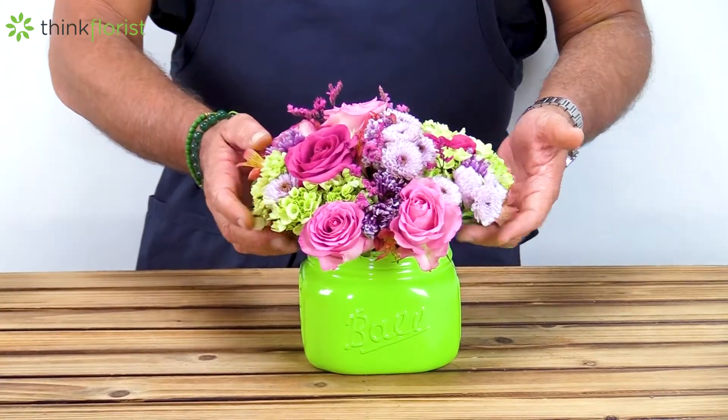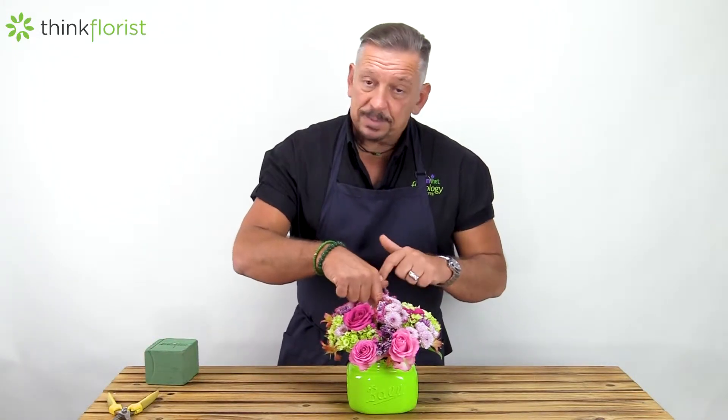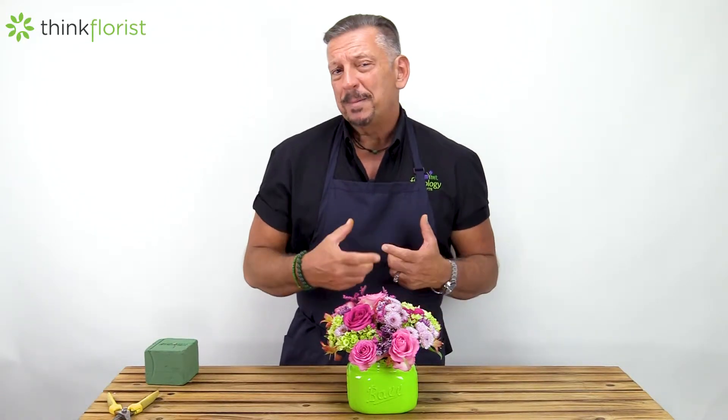The easiest way to add water: take a funnel, put it down in between the floral product right in the center, and you can pour the water into the funnel to make sure it's going into the container. About a cup of water every couple of days is probably all you'll need to add, but just check and see how much you need to add.